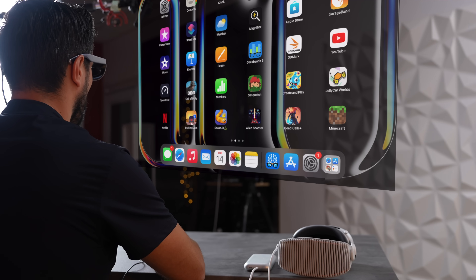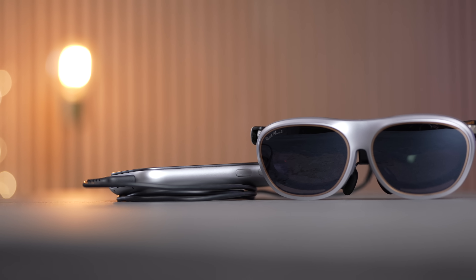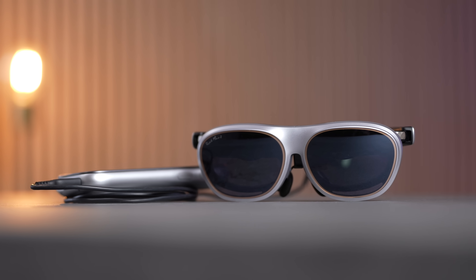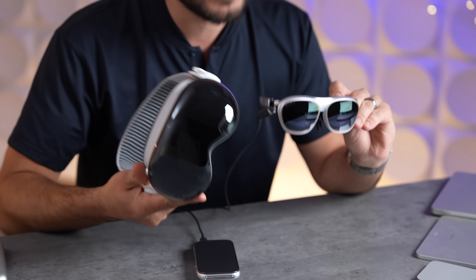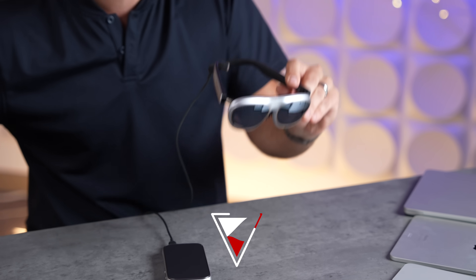The retail price will be over $700, but starting May 27th on Kickstarter you'll get an amazing discount — the lowest price ever, approximately one-seventh of the Vision Pro. Make sure to click the link in the description to place your order.